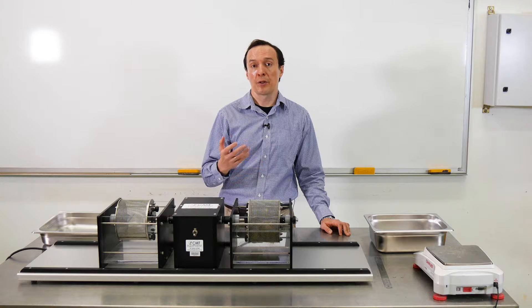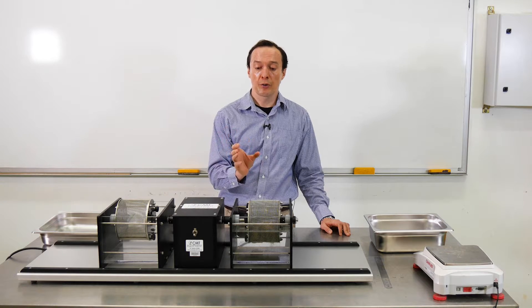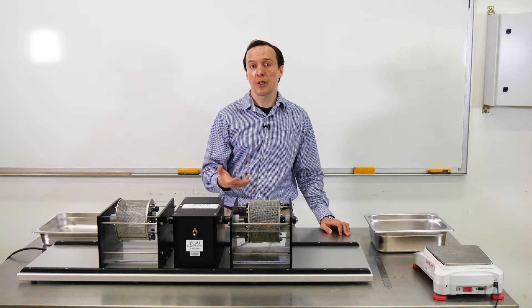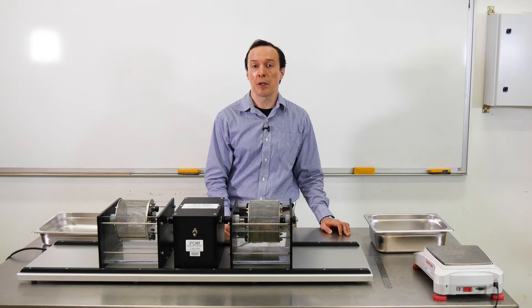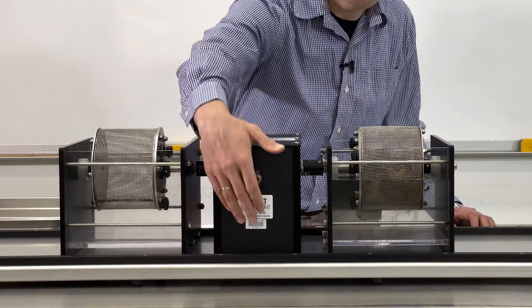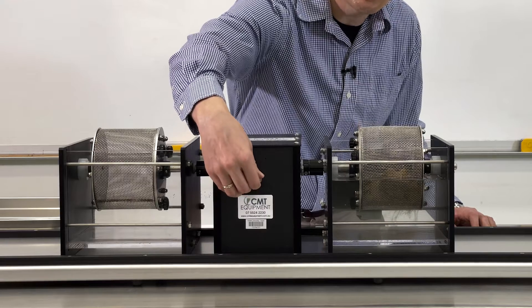After that, we will repeat the test. First, we need to dry the drum and rock samples in the oven for about six hours according to the testing procedure, so that we can repeat the procedure and do the second cycle. The data from the second cycle will help us classify the rock in terms of its durability — we would like to get the slake durability index for the second cycle. Now I'm going to press the button and start the test.